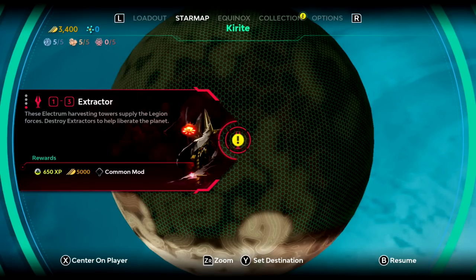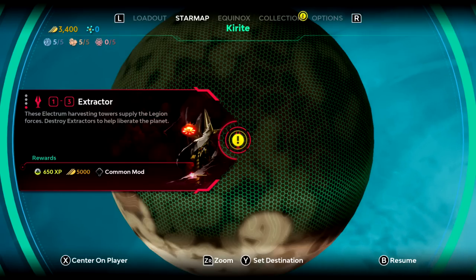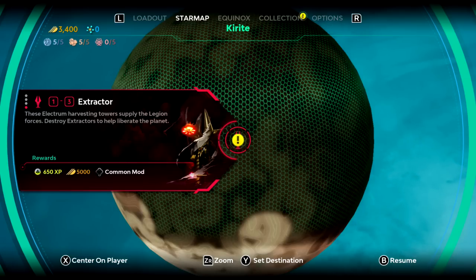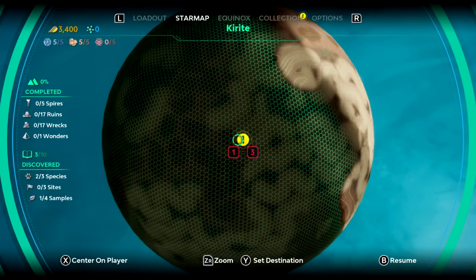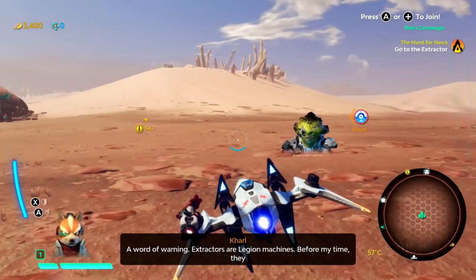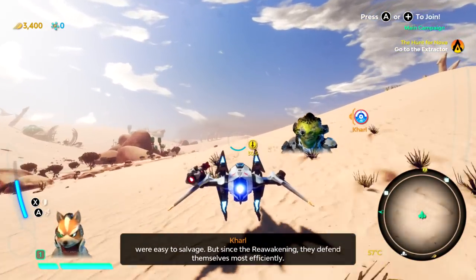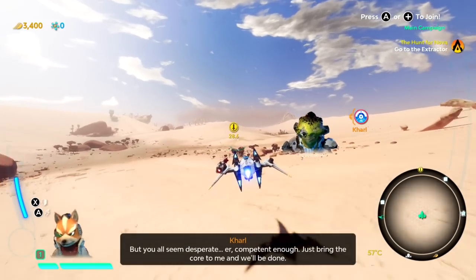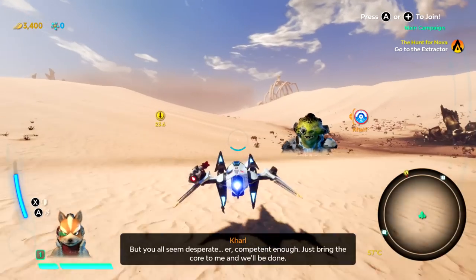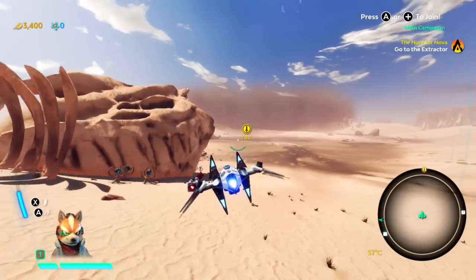'These Electrum harvesting towers supply the Legion forces. Destroy extractors to help liberate the planet.' That sounds cool. So we're going to go ahead and set our destination there. 'Extractors are Legion machines. Before my time, they were easy to salvage. But since the reawakening, they defend themselves most efficiently. But you all seem desperate.' 'They're competent enough. Just bring the core to me and we'll be done.' Okay, so we'll give this a shot. And then like I said, I'll probably wrap it up for today's episode. It has been an absolute ton of fun.